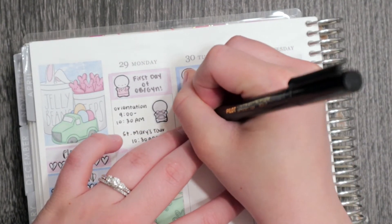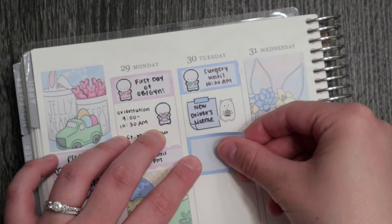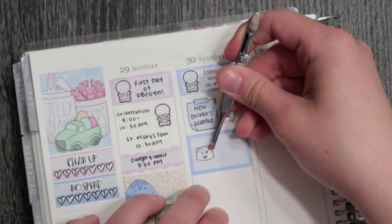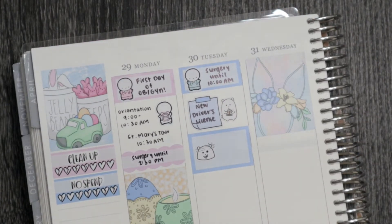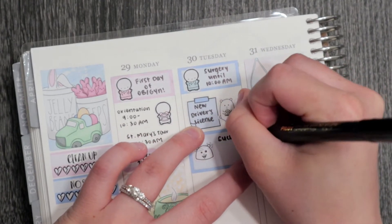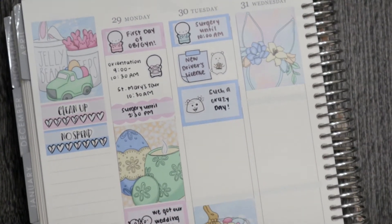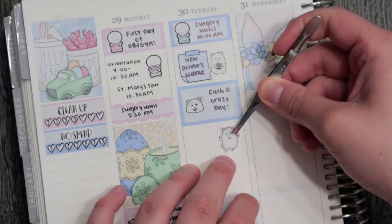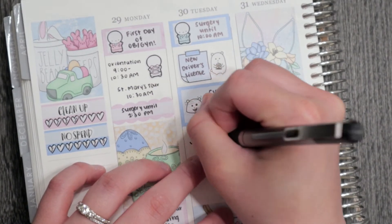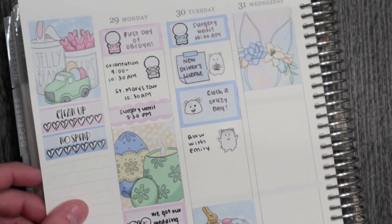I had the afternoon to go get my new driver's license. It ended up taking literally all day — a long, miserable day of talking to a lot of people. I have a little post-it flag with a Winston holding a polaroid, since you're getting your picture taken, and then I put in a crazy Winston to mark what a crazy day it was. It took from about noon to four o'clock to get this driver's license.